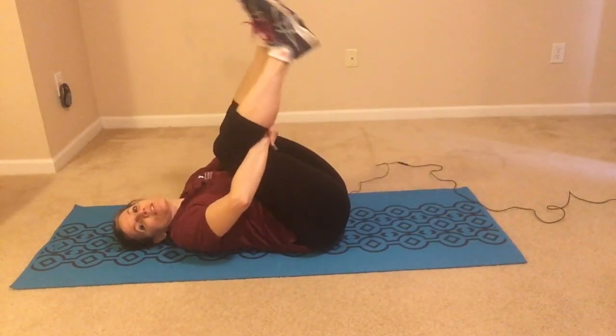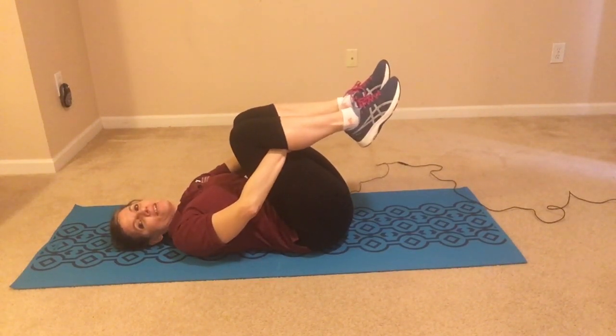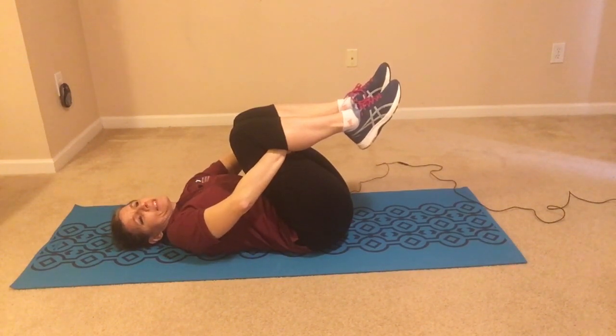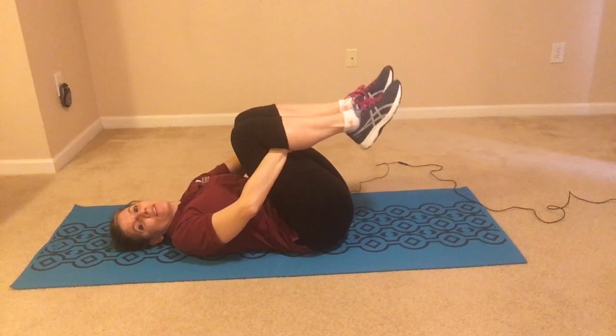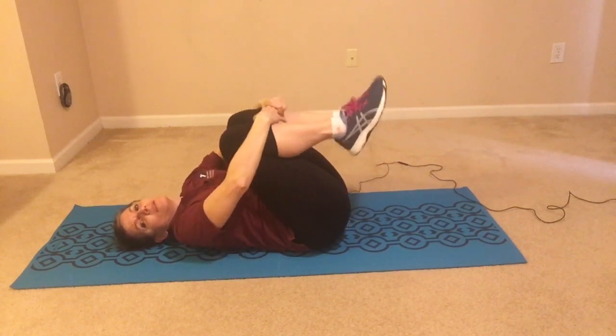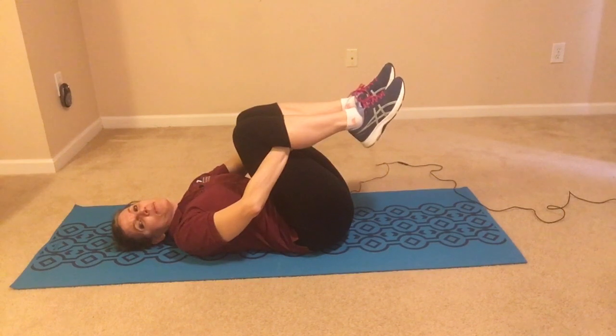This is a nice lower back stretch. When you lie here just holding your knees to your chest, you can stay here for 10 seconds, up to 30 seconds or 60 seconds. This is really great if you have lower back pain or your lower back feels tight. Some people hold on top of their knees — I prefer to hold underneath, as it provides a little bit less pressure on the ligaments of your knee joints.